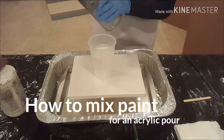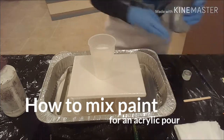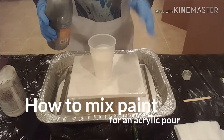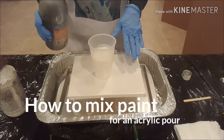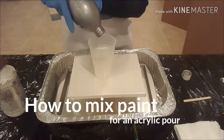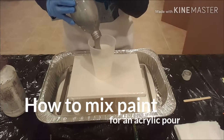I'm shaking this bottle before I dump it in. I like to say that I do about 80 to 20. I don't use any water. I don't use any silicone or glue or anything like that in my mixes. I use an 80% Floetrol and about 20% paint.